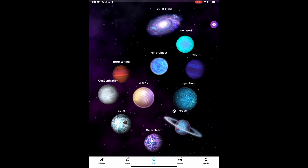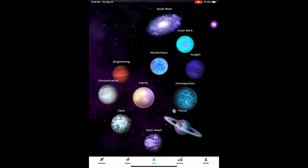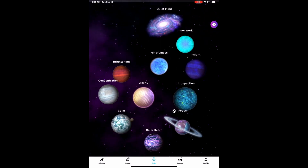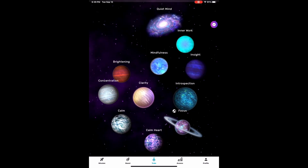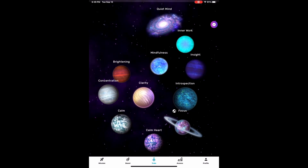We're quite excited to be able to share with you today a sneak peek of the Sensei app. Looking along the bottom, you can see the tabs: Mission, Boost, Train, Assess, and Profile.